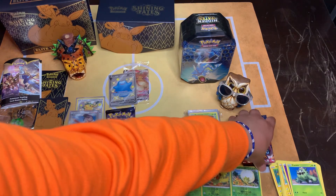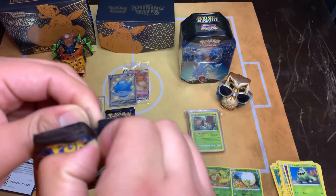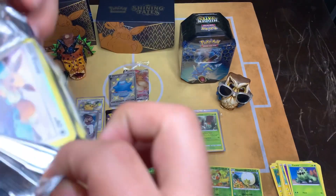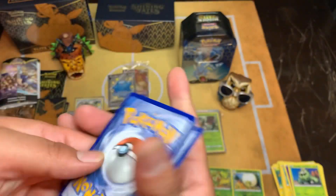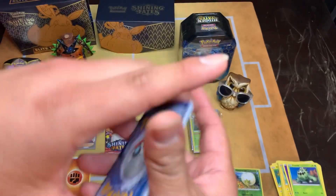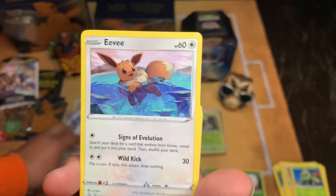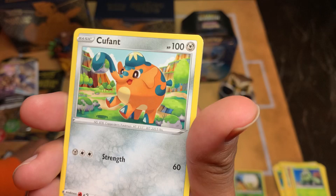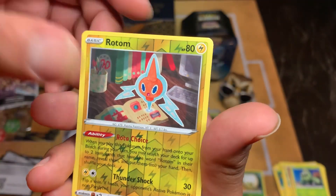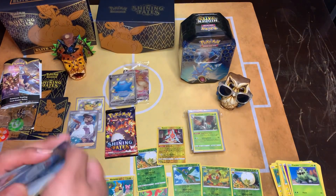Last two packs guys - Charizard. We're going to go with this one. What are we going to get in these Charizard ones - will it be as lit? Fight, Rusted Shield, Ball Guy, Eevee, Rosifer, Yamna, Smooch, Cufant, Rotom, nice, Professor Researcher - okay, cool.